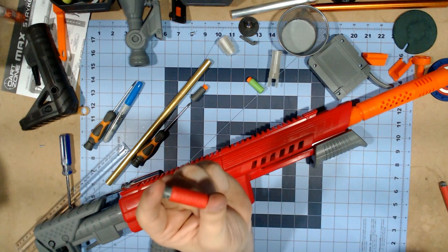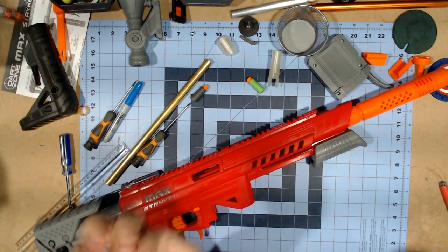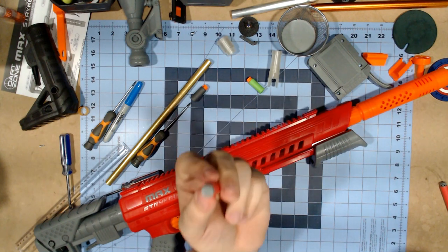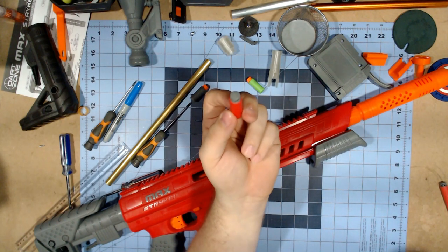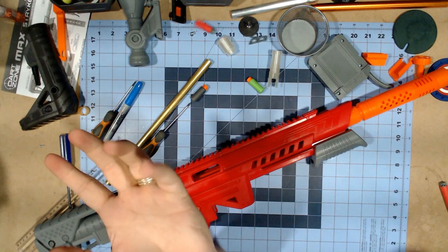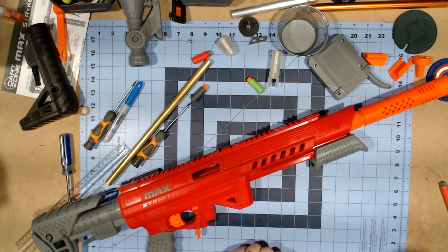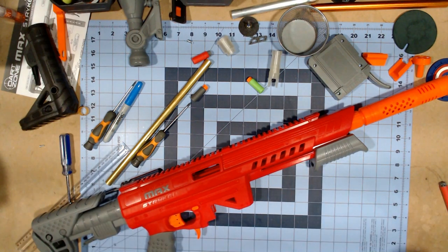The Max Darts are 150 darts for $15. A couple people complained online saying they're more expensive, but it's still 10 cents a dart - the same as 100 darts for $10 with the Adventure Force Pro darts. It's really going to come down to your color choice and whether you want 100 darts or 150 darts. Now that I've talked about the new darts, let's open up the Striker.